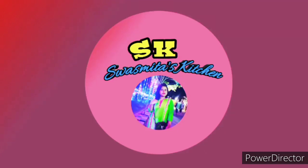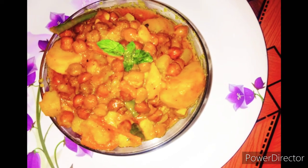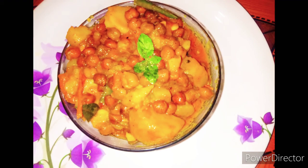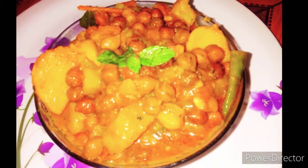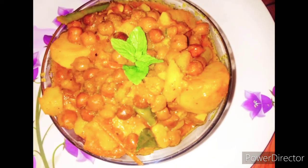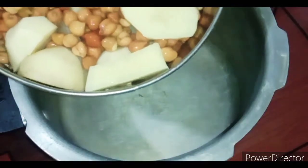Hello everyone, welcome to Swasmita Kids. Please subscribe to my channel and press the bell icon. Today I am going to take a look at this recipe. How many of you will be able to make this recipe? Please comment below this video. If you want to know more about the channel, please like and subscribe.